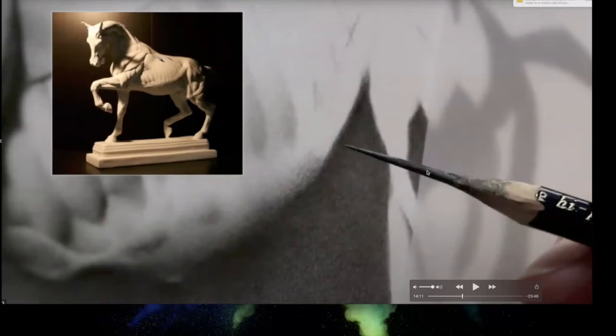Sadie sharpens her pencil lead with a razor blade, as shown last week by Proko's Stan Prokopenko. Many people who draw in great detail sharpen pencil leads this way. Sadie switches between hard and soft pencils and uses her eraser frequently. The process is very time consuming — like knitting or crocheting, some people work on these drawings for months. But if you want to take your drawings to the next level, this is one of those steps.